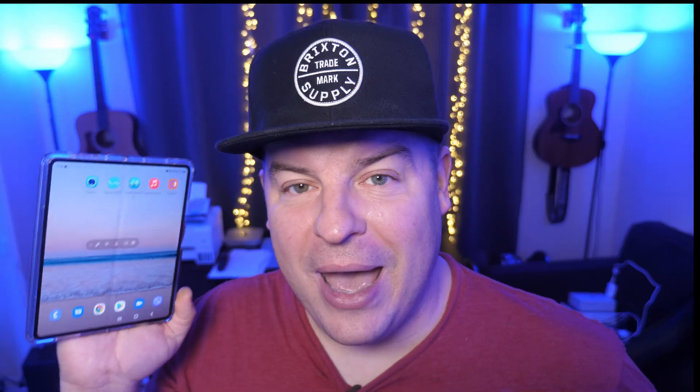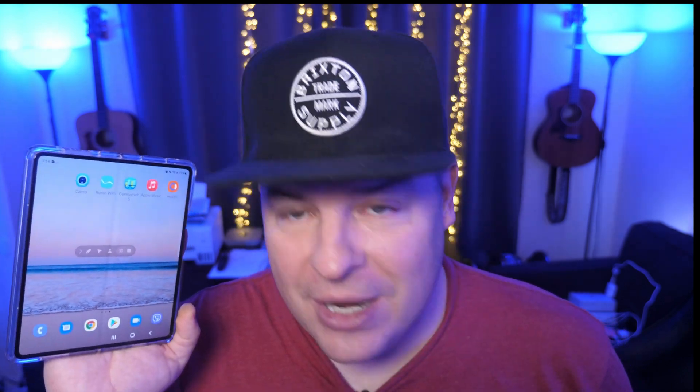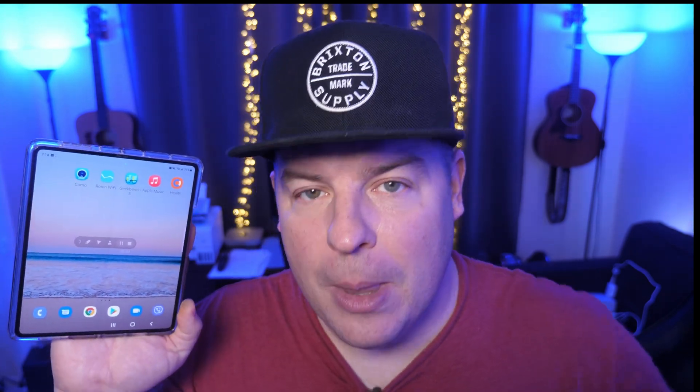And there you go — that is how you add your digital vaccine card to Samsung Pay on your Samsung Galaxy phone. Thanks for watching, have a great day, we'll see you down the road. Peace.